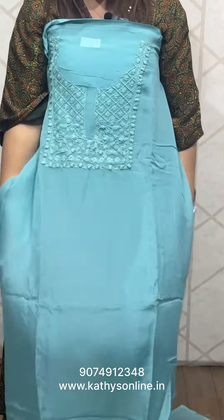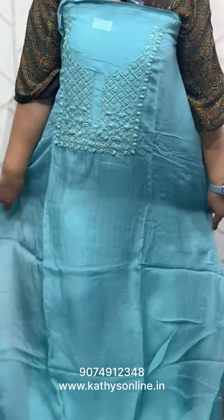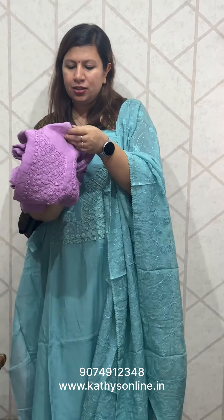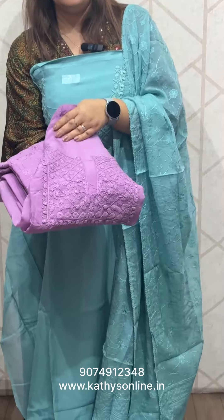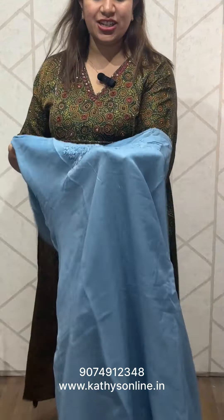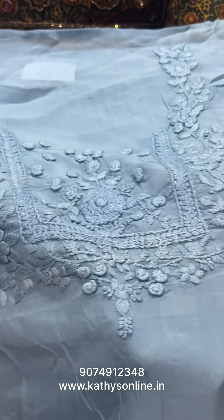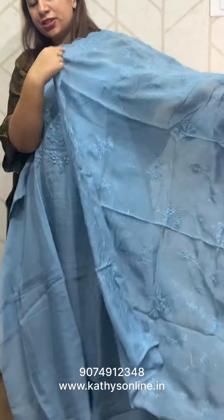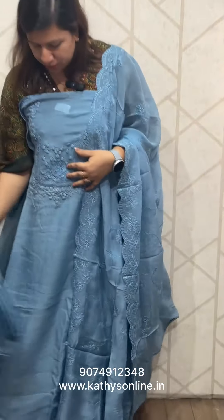This is a set — viscose organ style, chicken curry work. The price is ₹2,850. This is also a viscous organ style with chicken curry work. Closer view: the neck portion is worked the same way on the side. The bottom is a sandwood bottom. The price is ₹2,850.